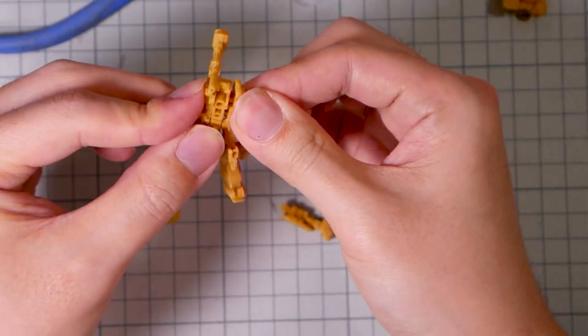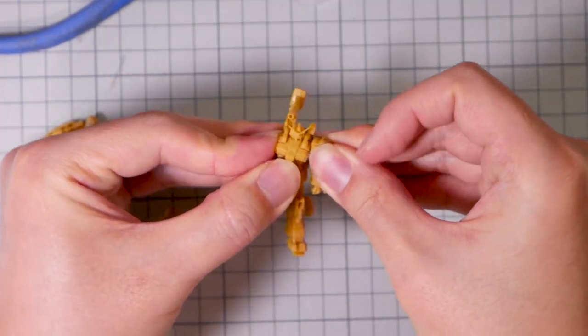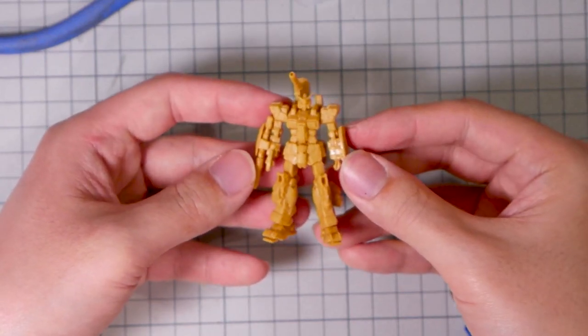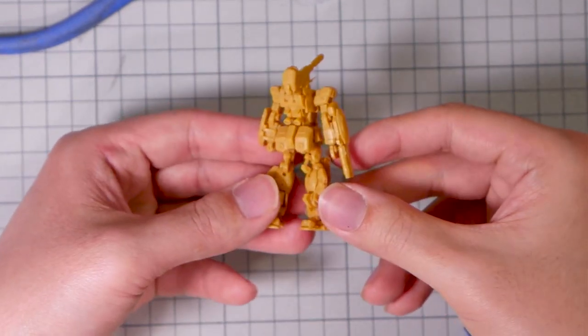The entire build process only took a couple of minutes — part separation is pretty much non-existent, but that's to be expected for something this scale. In any case, we have an important decision to make as how to paint these.